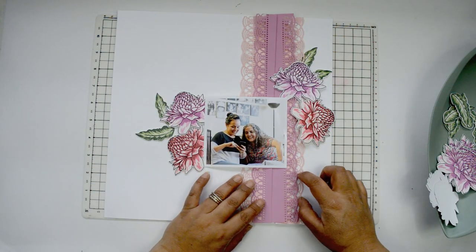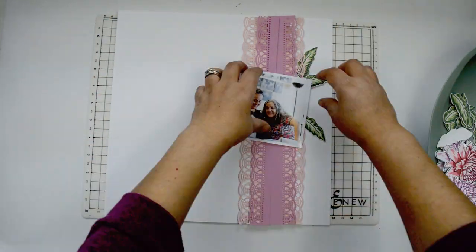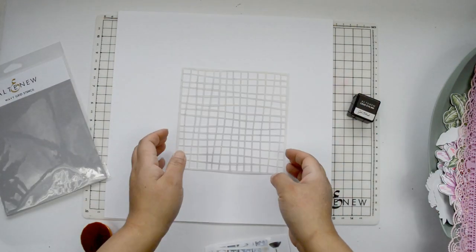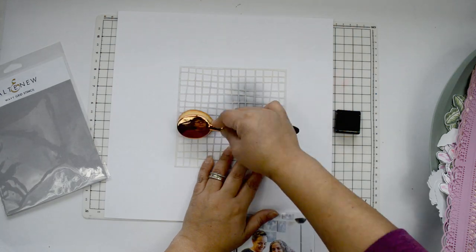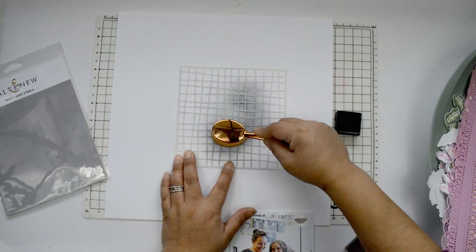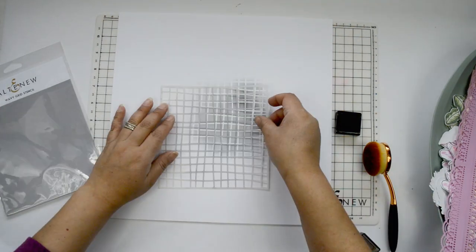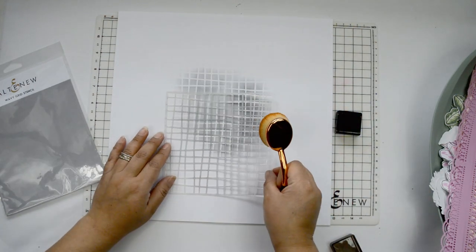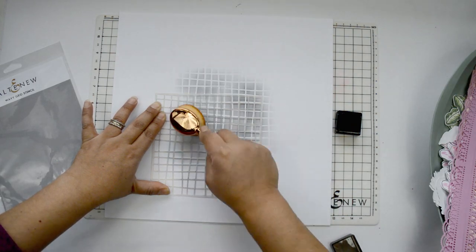I need to add some color to the background just to make everything stand out. My choice — and I've said it many times — I always tend to go for black. Not just because I love the color, but because it makes everything stand out, especially the flowers and the details. Because it's going to be such a simple layout, I just want something that's going to make everything pop. So I'm going to use the Jet Black ink from Altenew with my blending brushes and the Wavy Grid Stencil, again from Altenew. I'm going to add some ink to the center of the page where the picture is going to sit, then lightly move the stencil so I have enough coverage behind the picture.